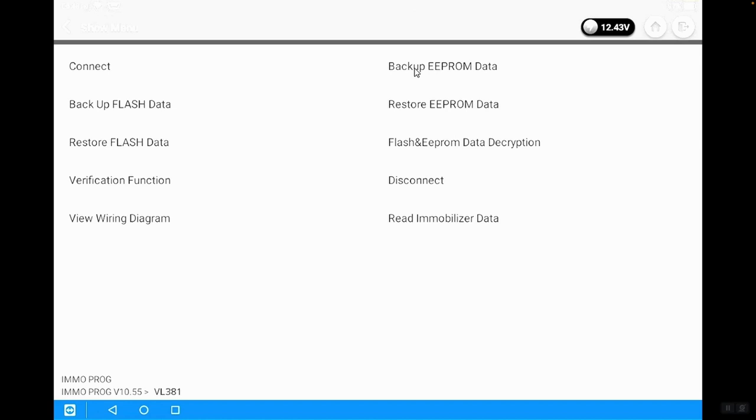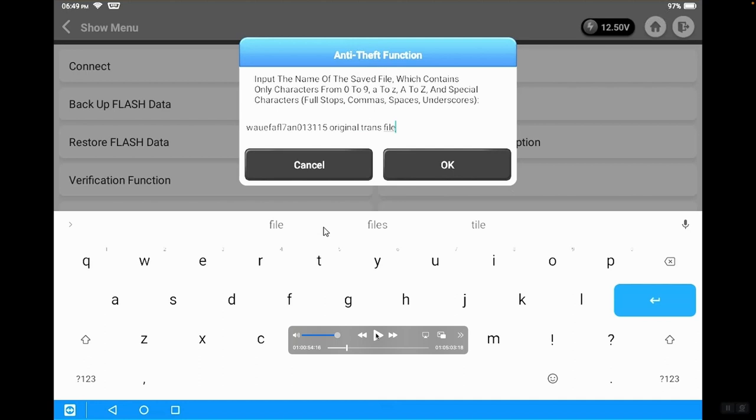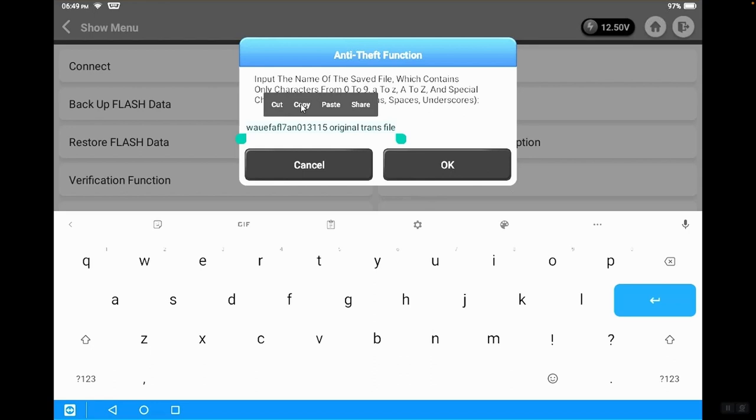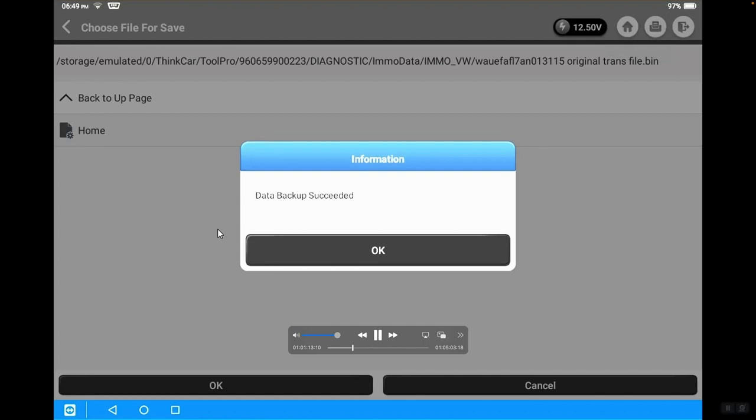Now we're going to back up the EEPROM data first. Remember, this video is going to go fast for demonstration purposes — it will generally take longer when you do it live. After backing up the EEPROM data, we're going to save it and name it. Generally, I would name it something with the VIN number of the original vehicle noting that it's the original file. In this case we named it OriginalTransFile — you might want to add EEPROM for good measure. We save it in the directory the tool automatically puts us into.